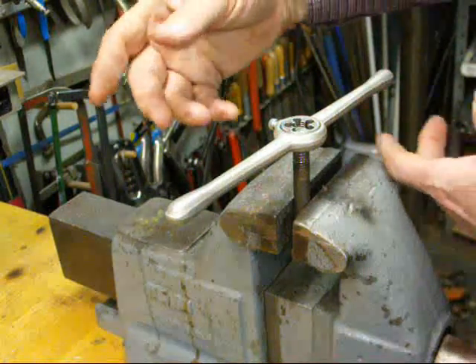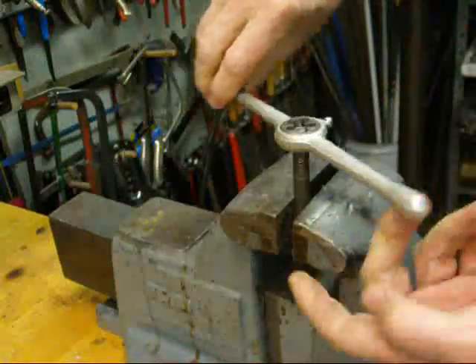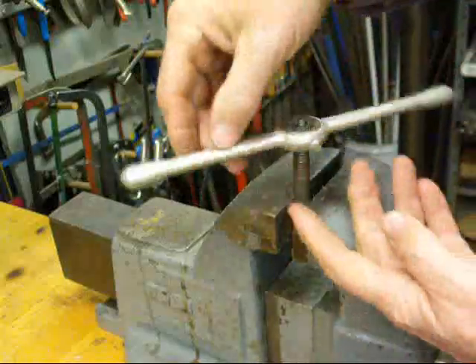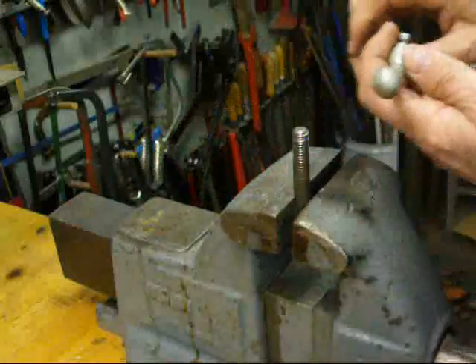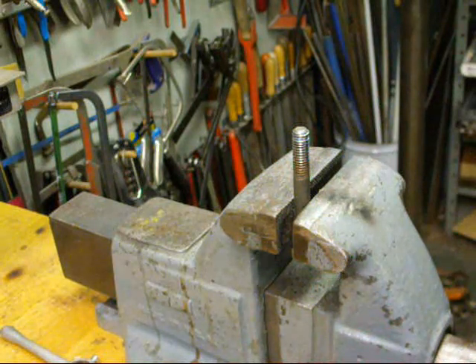The most common way of cleaning up a thread if there's rust or paint on it is a regular die. This is a 7/16 thread and I'm just running a die across it — that is a very effective, one of the best ways, if you can match the die to the thread.